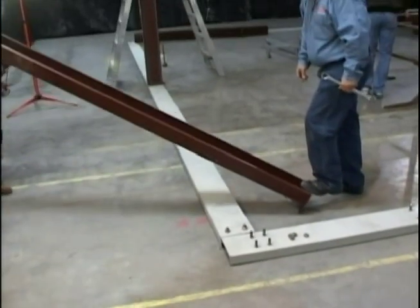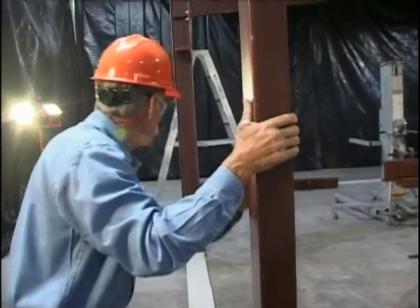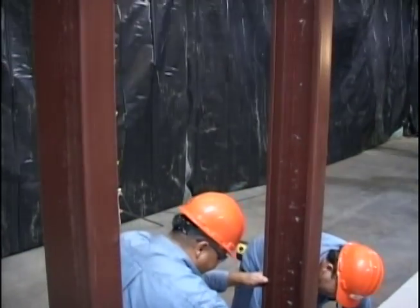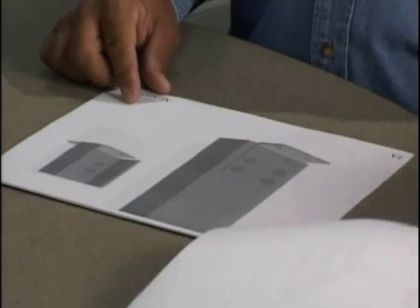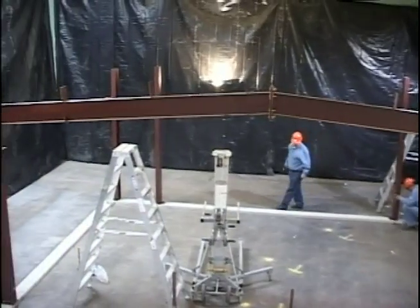Stand the columns one at a time, paying attention to the location and direction they're facing. The open face of all corner columns will face the center of the building. The open face of all interior columns and door jams should face away from the center of the building. Consult the erection drawings for location and direction. Tighten the anchor bolts and base clip bolts.